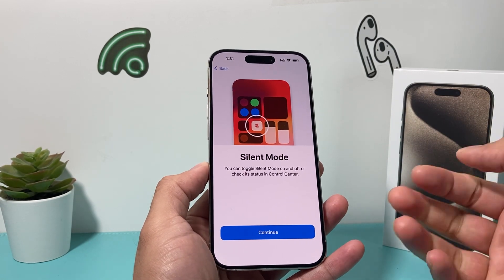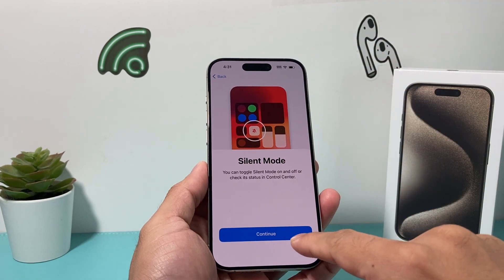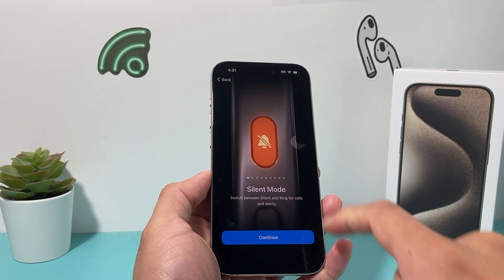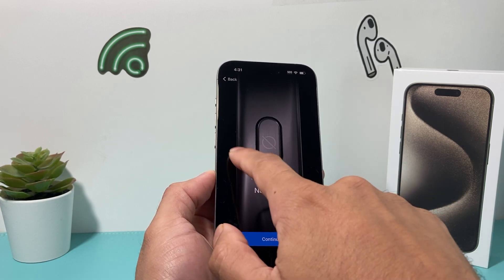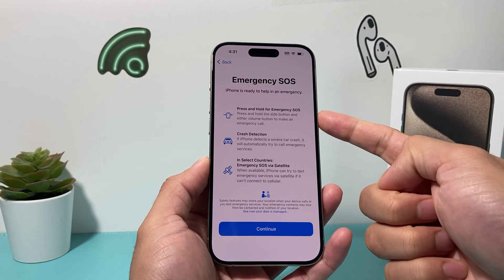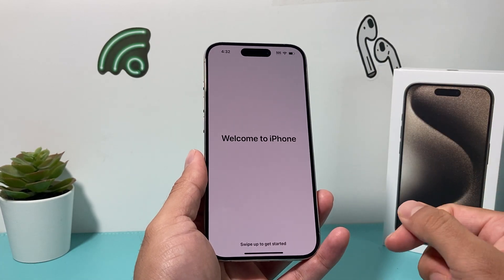On the iPhone 15 Pro there's a new action button right here. It's telling you that the silent toggle now comes from the Control Center. The action button can be customized based on whatever you like — by default it's a silent button, but you can also set it to focus, camera, flashlight, or a bunch of other options. Emergency SOS is a feature for any sort of emergency, crash detection, and satellite communication via SOS. It's just letting you know those features are available.